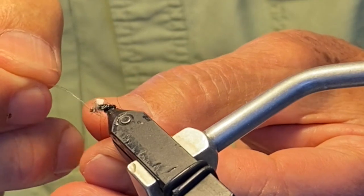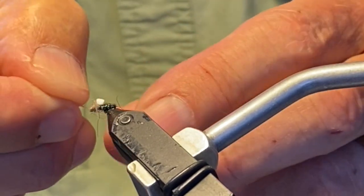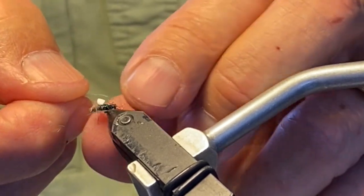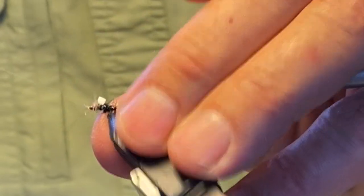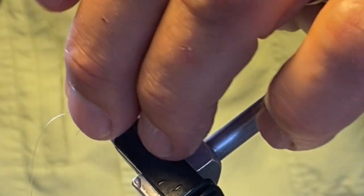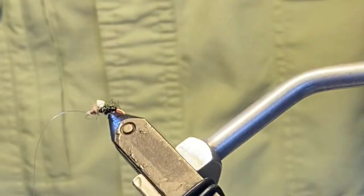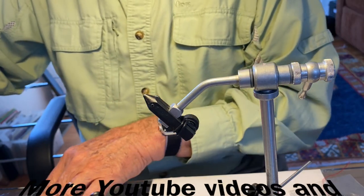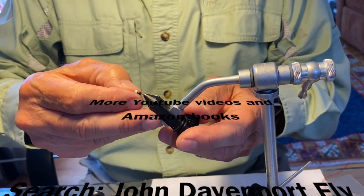This knot doesn't have to be lubricated, they say — I never do. You can tell you've got it right if, when you tighten up the knot, the tag end comes out at a right angle. I've never had this knot fail. It's also really easy to tie during cold weather out on the stream. Check out my other videos on YouTube — John Davenport Fly Fishing — or check out my books on Amazon, John Davenport Fly Fishing.